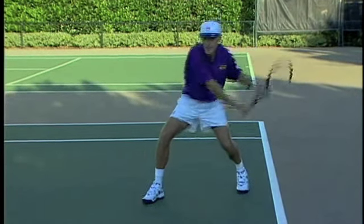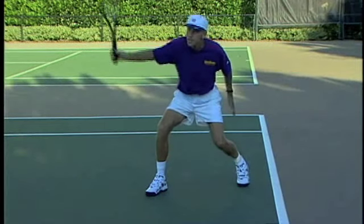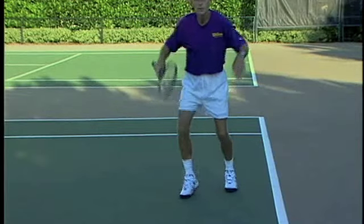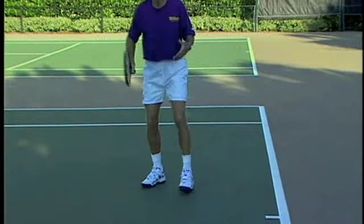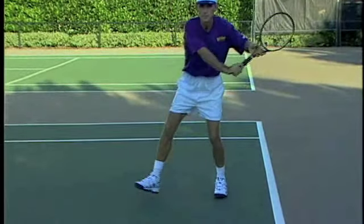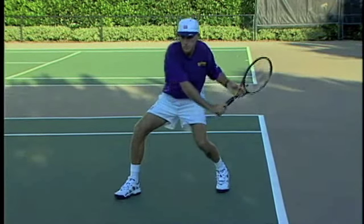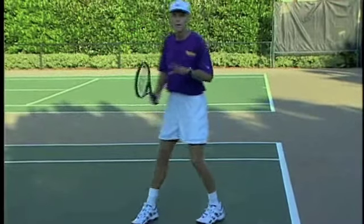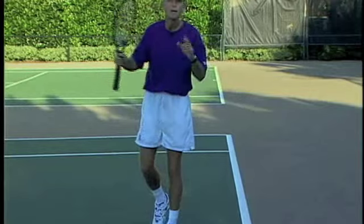Sometimes players go down and they stay down, and then the arm's trying to go up — it's a real tough shot because you've got forces going in opposite directions. Once your legs are going down and your arm is going up, you've got forces in opposite directions. So once you get to this position, the racket's going to go forward and up, and the body should be doing the same thing. Forward and up. I'm going to practice that now, try and get my racket and my body moving together.